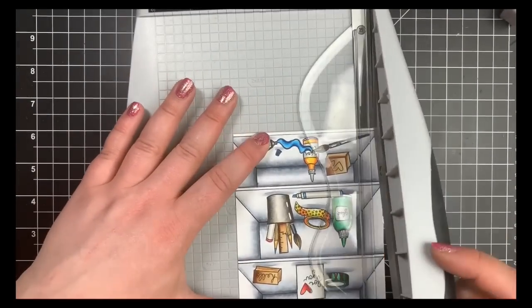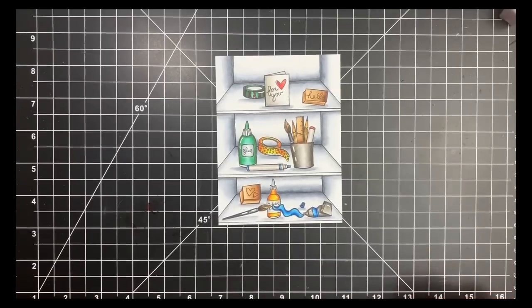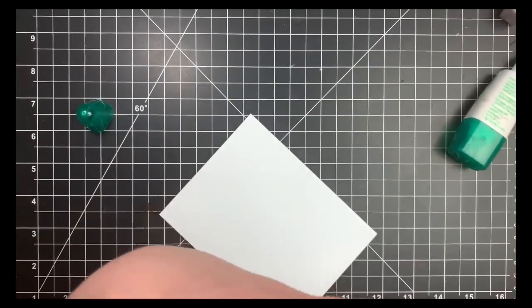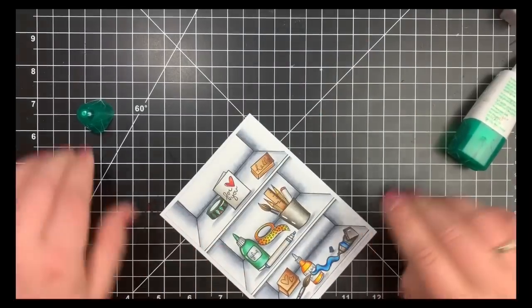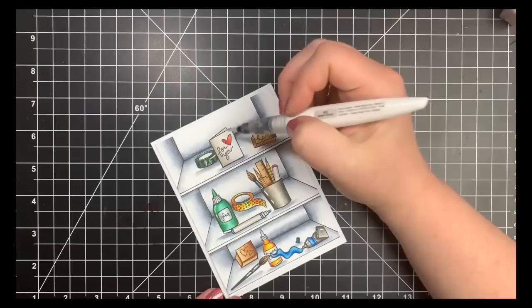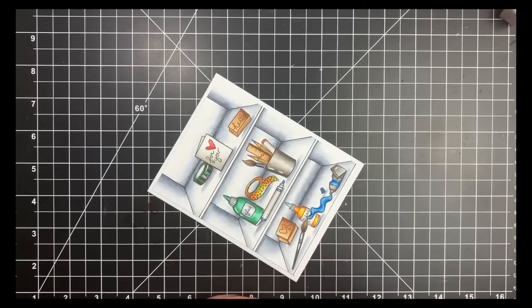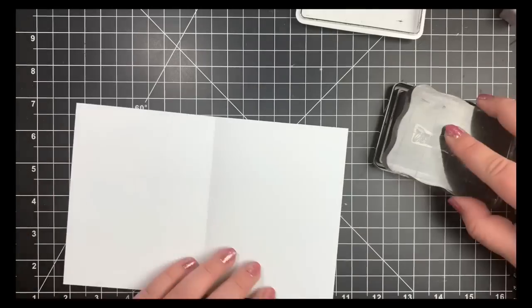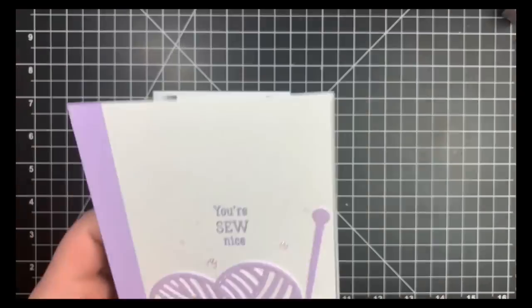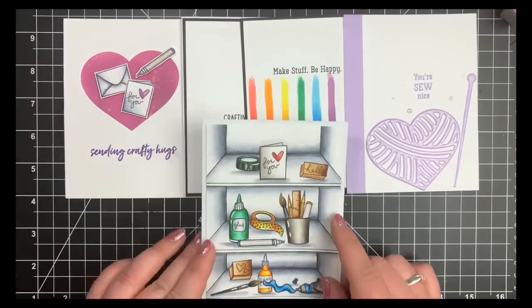I trimmed down my panel a little from the top and a little on either side equally so my shelf stays centered and the shelves look roughly the same size. I adhered this to an A2 size note card, leaving a small white border around all four sides. For my sentiment it has to go in the center since I don't have room on the outside and I don't want to take away from the images. I added a little sparkle to some of the objects, then stamped the sentiment in the center with the same dye ink by Simon Says Stamp. And that's it — card number five! Here's a quick look at the four very clean and simple cards along with our one-layer card that is not so clean and not so simple. Thanks for stopping by, guys!